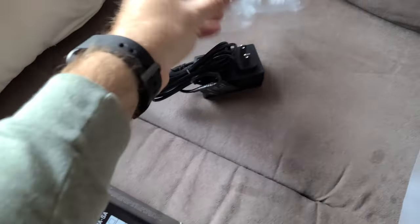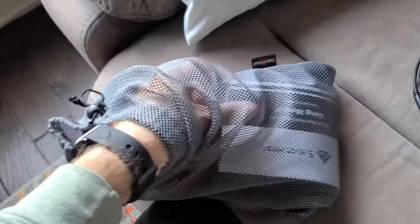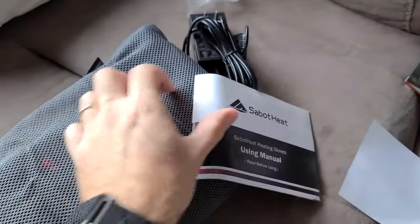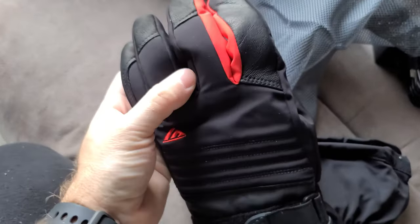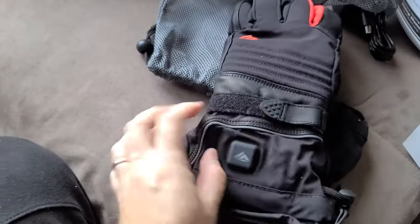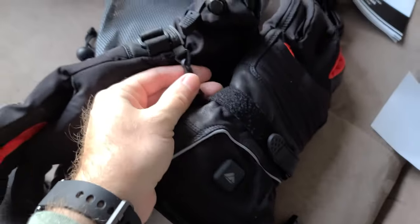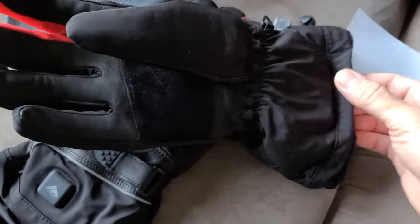Alrighty — there's our charger right on the top. These come in a nice case, a little carry bag. Instructions — maybe it'll say in there how long the batteries last because I'm curious about that. They feel pretty good. They are a little bit heavy because obviously there's a battery in each one, so there is a little bit of weight to the top of them. Right here is where the battery pack is, in this splash portion of the mitt.